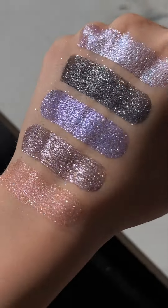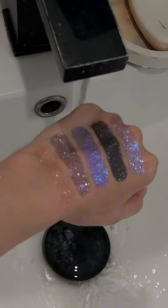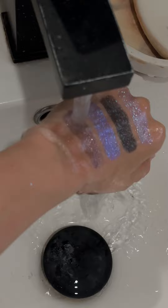You don't necessarily need professional lighting for this. Please try looking at your makeup under different lighting conditions. And the last thing we want to show you is how long-lasting our products are, thanks to the gel primer.